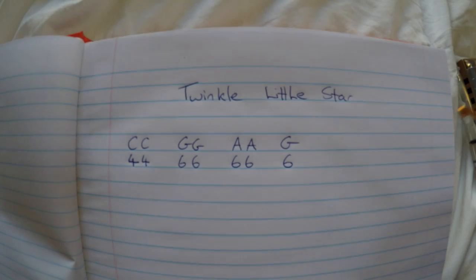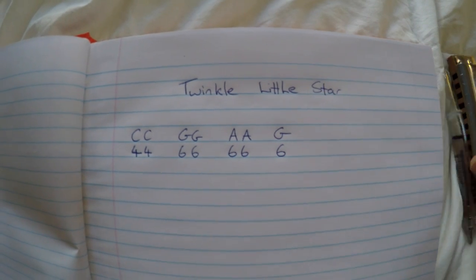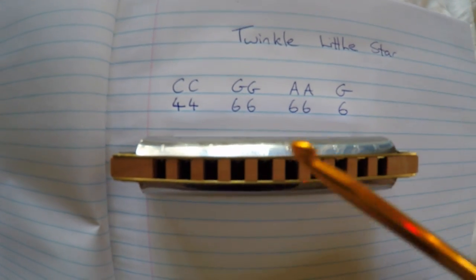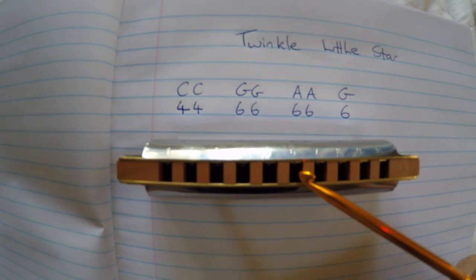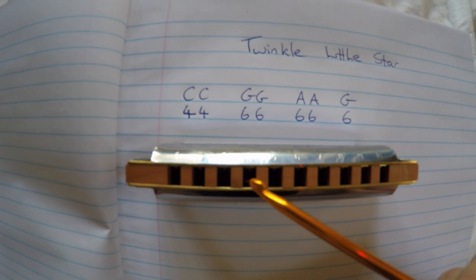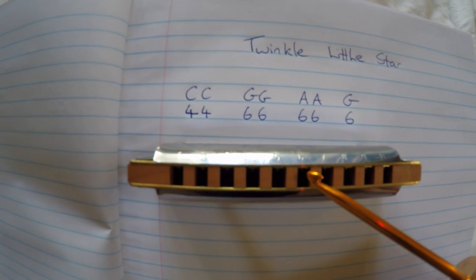So here's that phrase again, and I've written the numbers that correspond with the notes on your harmonica. You have 4, 4, 6, 6, 6, 6, 6 — which is actually C, C, G, G, A, A, G.